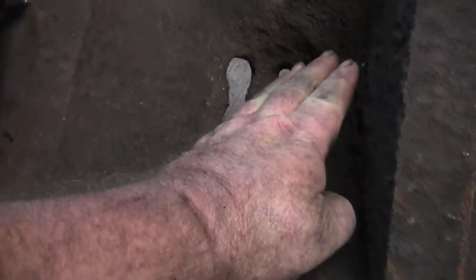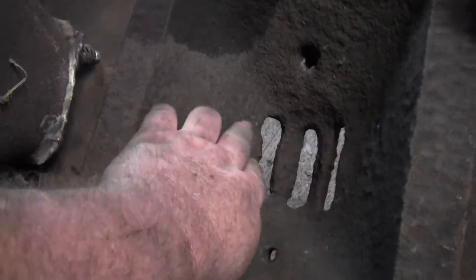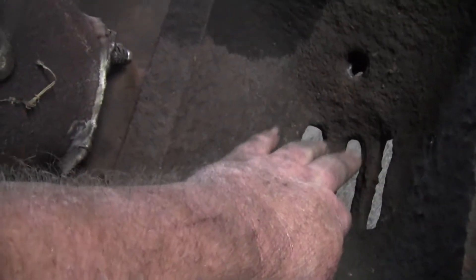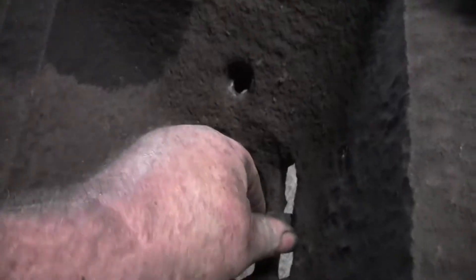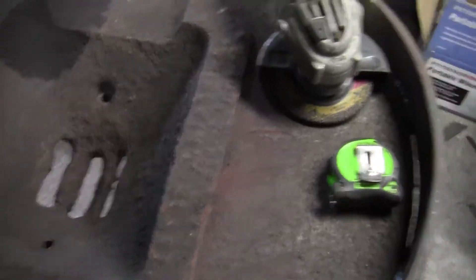I'm going to take and build me a grate to go down in here. I think this area is called a tweer, but I'm gonna just have small holes down there because these holes are so big the lumps of coal will go right through. I still got to clean up this area. Look at that — coal right there will fit right through that grate, so we're gonna have to do something about that. It'll fit through almost any direction, and that's a fairly large lump of coal.